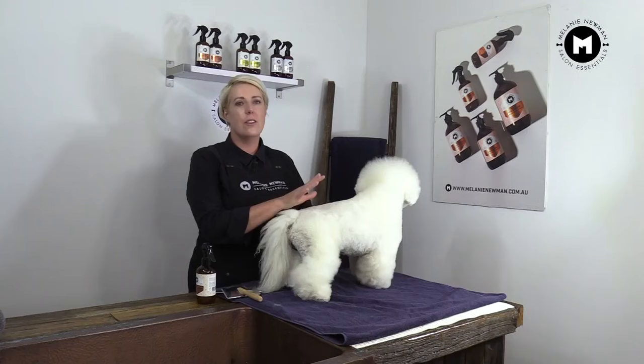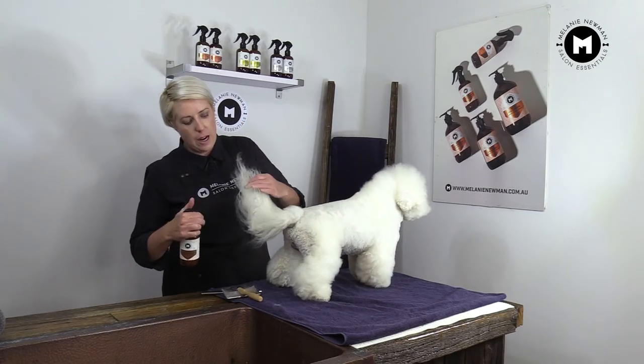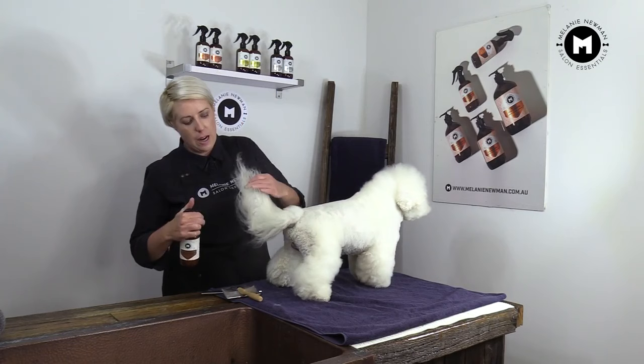So now we've groomed our whole dog, except for our tail. It's the most important part of our dog. So what we want to do is, we want to brush our dog's tail downwards. We're going to gently spray our coat conditioning spray through the tail, and we're just going to do it bit by bit, section by section.